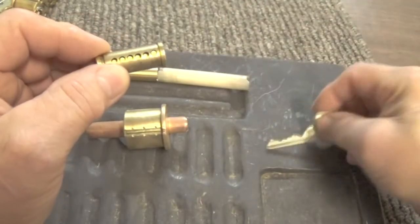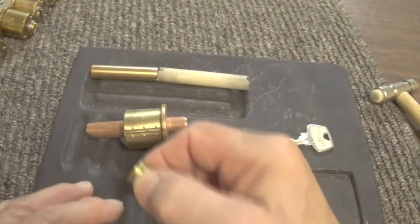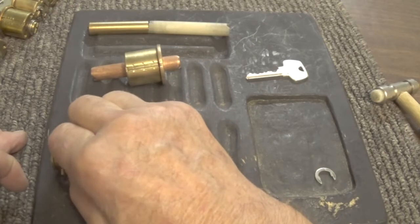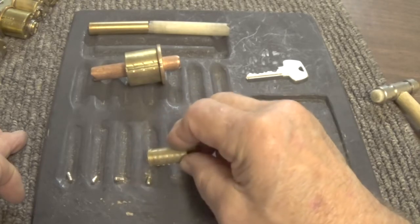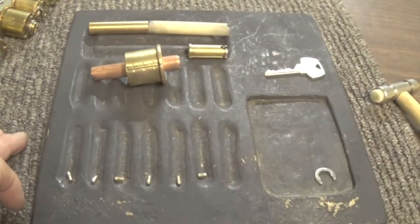Let's see what kind of pins we got in the bottom — I know there's security pins in the bottom also. Let me move this out a little bit. We'll look at them in a minute, as soon as I get them all out. That's the core.